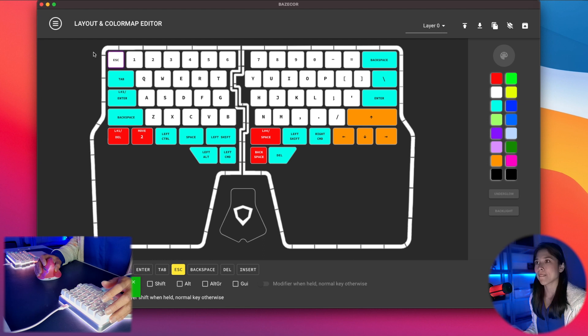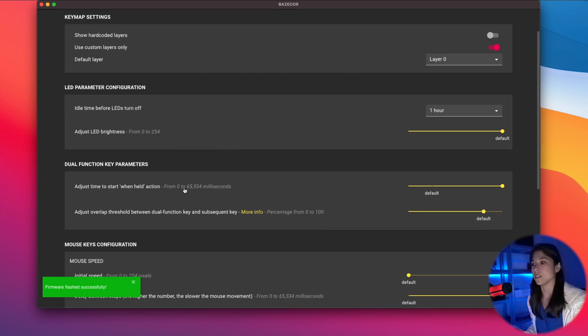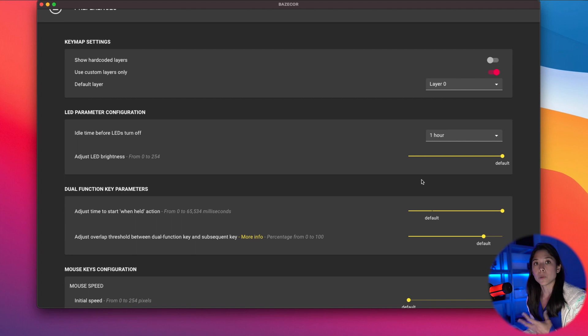Let's go to Preferences. This is where we've added a few new parameters for the dual function keys and the mouse keys. If you already have 0.3.1 you would have already seen this, but what we've added is the default selection — now you can see where the default is.